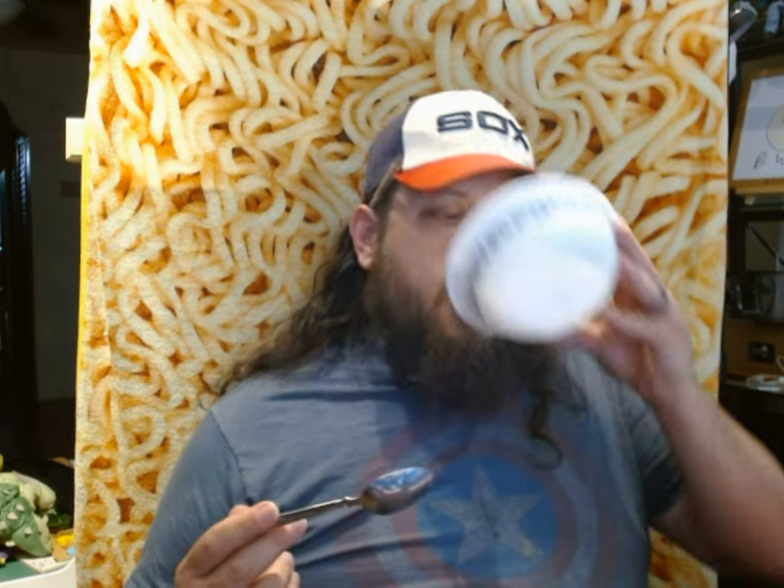Let me see what the heated cinnamon milk tastes like. The milk part tastes really sweet like cinnamon but I didn't really get a lot of heat from it — interesting. It's like only the sweet cinnamon flavor mixed in with the milk, and none of the heat.